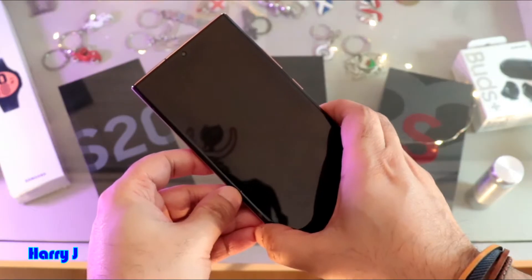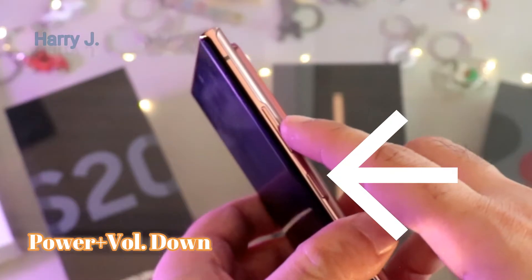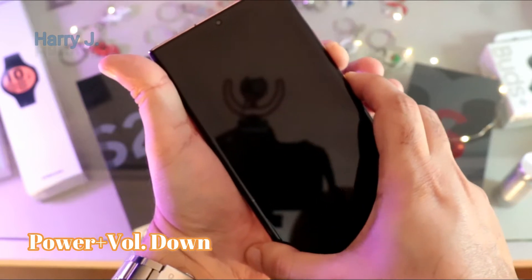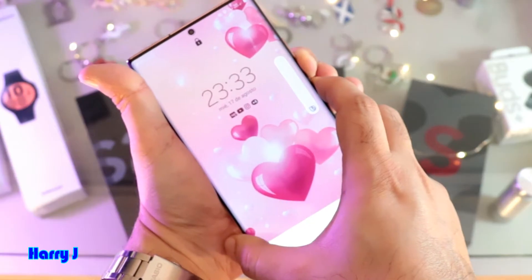After doing that, if you still have a problem, you have to force restart your phone. You use a combination of two buttons: the power button and the volume rocker button. Pretend this phone has a black screen — I hold the power button and the volume down button and hold for 20 seconds. Let's see.